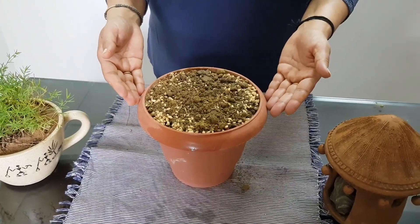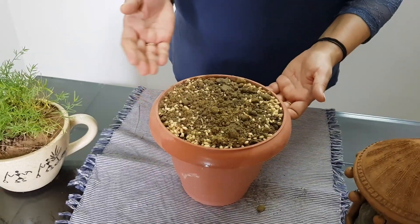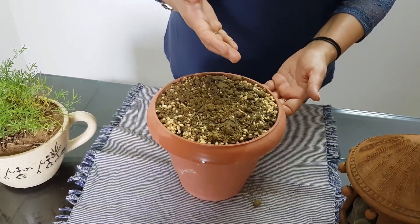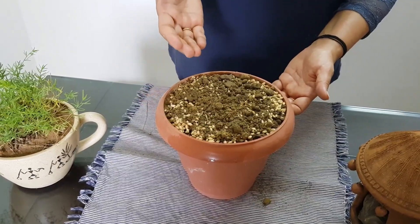Now keep the pot in an area where there is no direct sunlight. Water the wheat seeds daily, and in about five to six days you will see lush green wheatgrass.